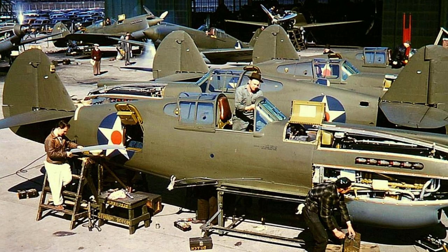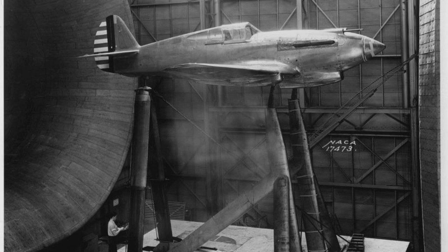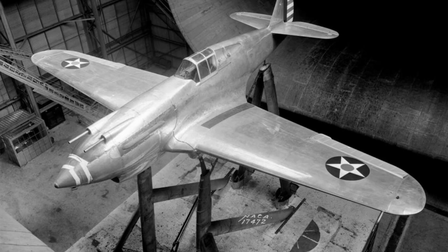Despite the early disappointment, Curtiss Wright continued to work on the XP-40, figuring that refinements and advancements in the Allison V-1710 engine they were using would soon make up for these shortcomings, and help push the P-40 to new heights, both figuratively and literally. For much of the spring of 1939, the XP-40 would be at the NACA for wind tunnel evaluation to help refine the aircraft's flight characteristics, which would result in the famous chin-mounted radiator we know today.